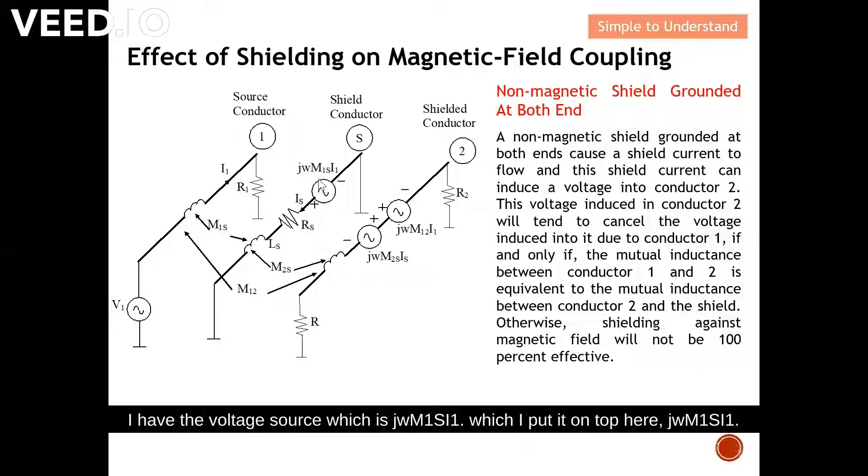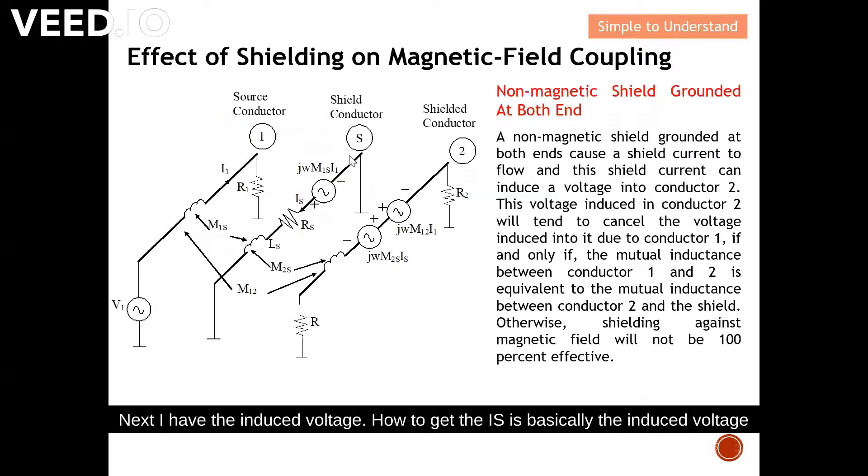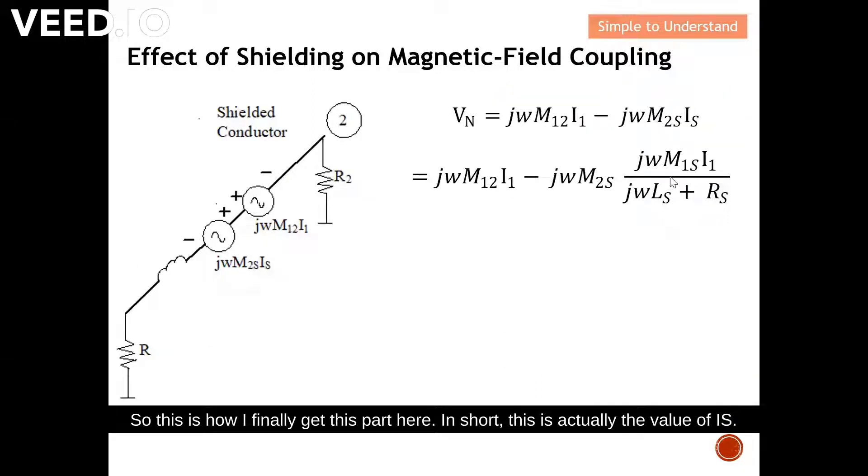The induced voltage jωM₁s·I₁ is placed at the top, and the shield current Is is obtained by dividing the induced voltage by the total impedance, which consists of the shield inductance Ls and the shield resistance Rs. This is how we finally obtain the value of Is.